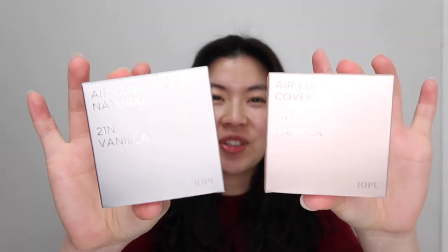Hello, welcome back. Today I'm going to be trying out the OG, the brand that started it off — the IOPE New Air Cushion.